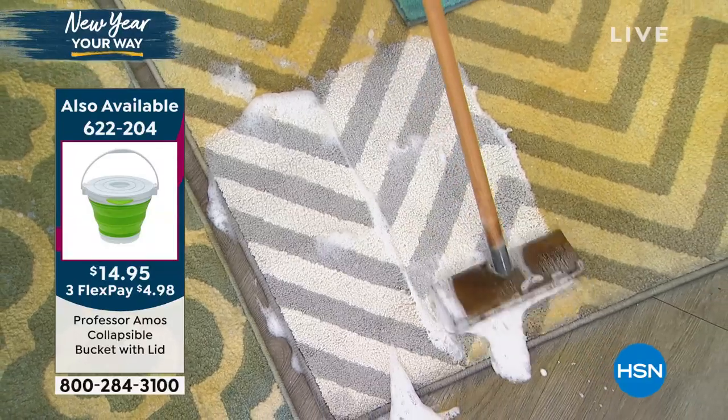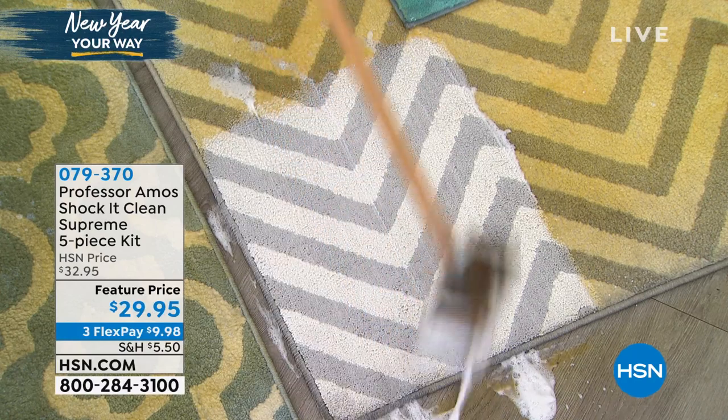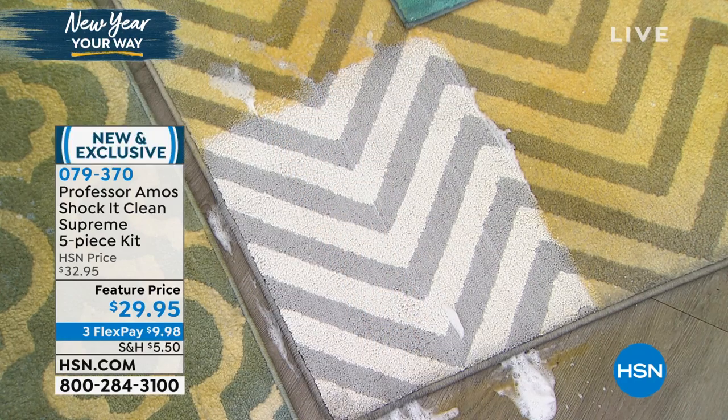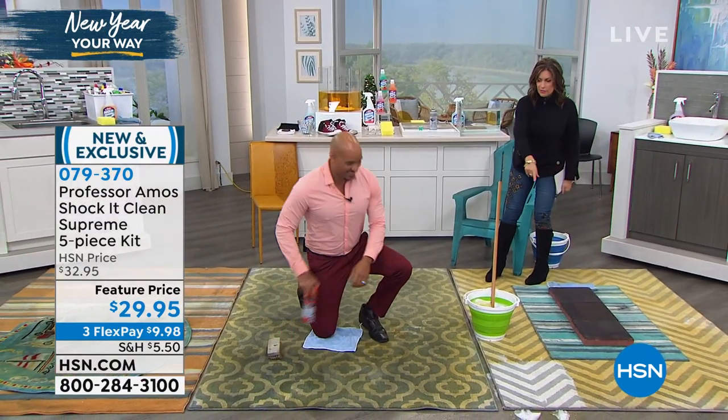The way Shock Kit Clean works is it cleans on a molecular level. Everything has a molecular makeup — even your dirt. Shock Kit Clean is designed to break that down to a small particle that you can vacuum away or wipe away off of any hard surface.